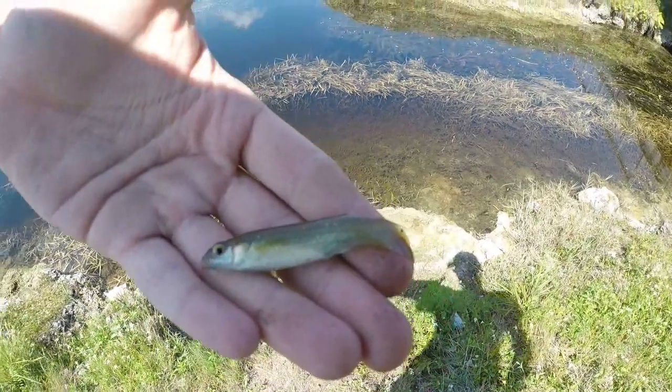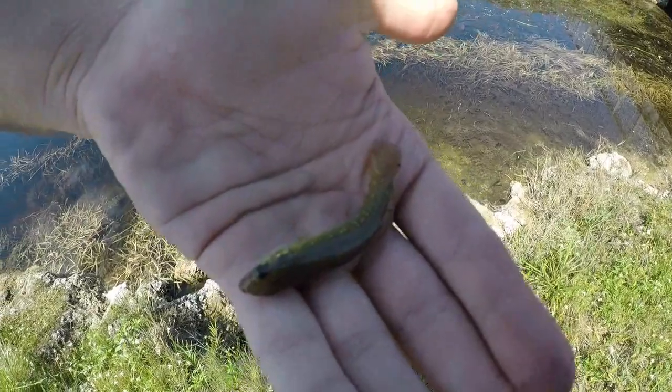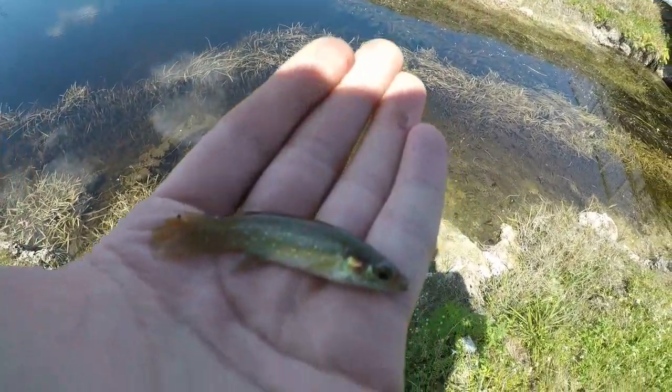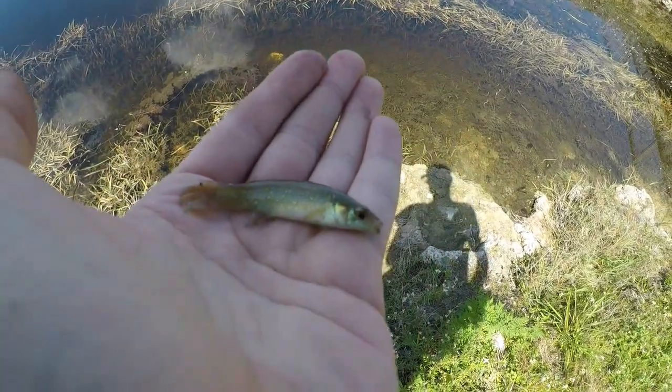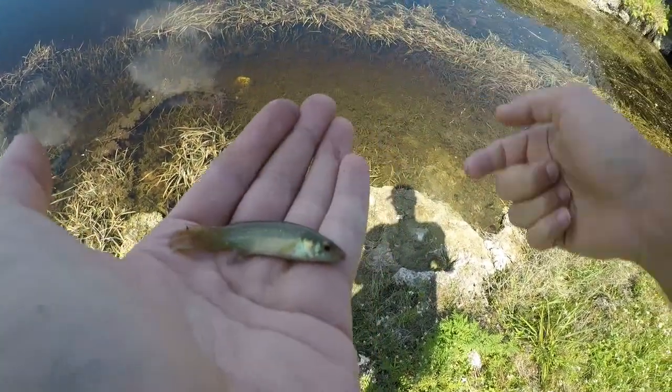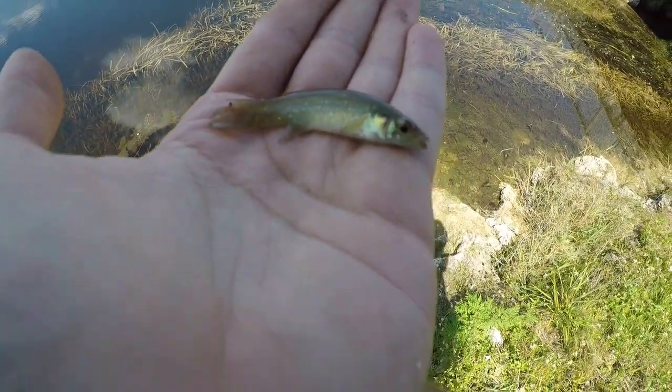Had my camera turned off and I just caught this little guy. I'd love it if you could help me out with the fish ID because I do not know what this is. Looks like some sort of killie but it's got some little golden specks running along its body. If you could help me out with this one I would greatly appreciate it.